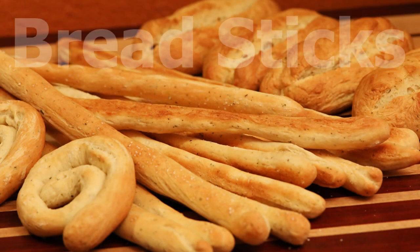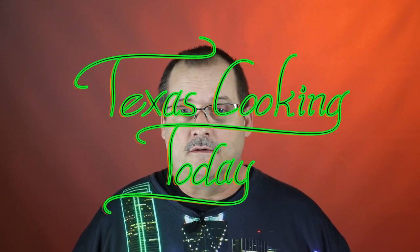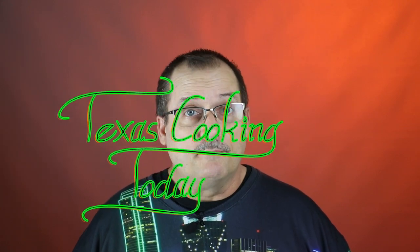I was thinking — breadsticks? I haven't ever done a video on breadsticks. It's a pretty basic recipe. I'm getting ready to kick off season six with a lot of baking, so why not do some simple baking now?